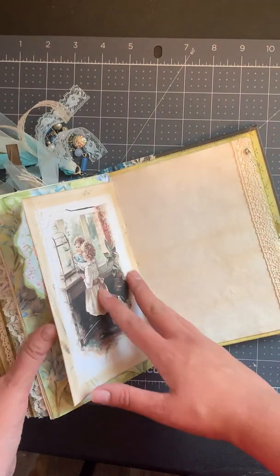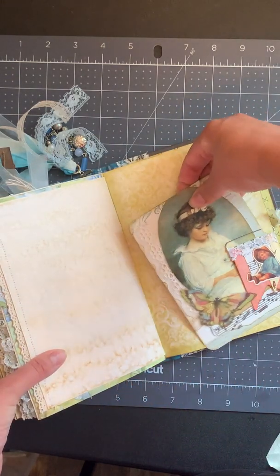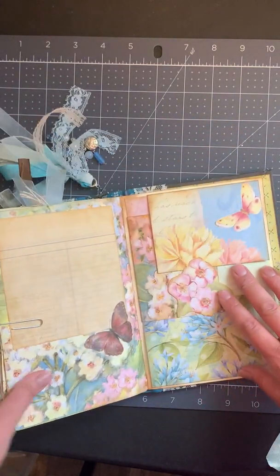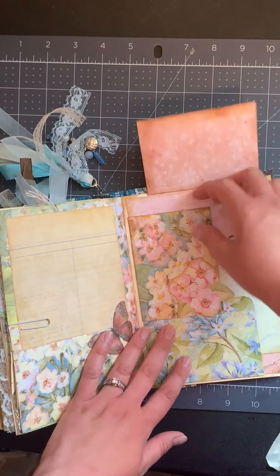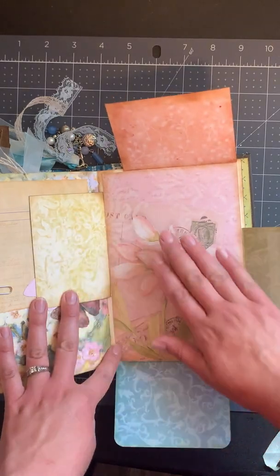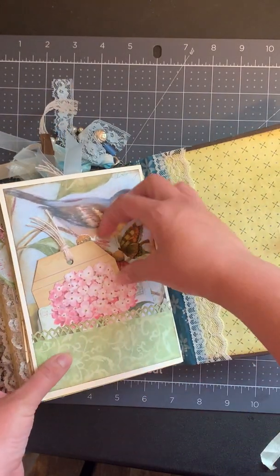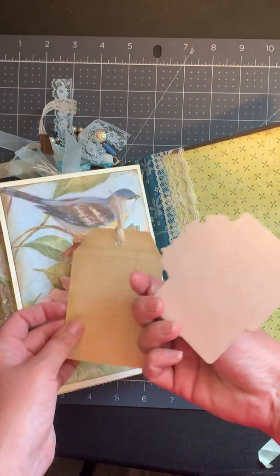There's some more journaling space, another printable, and a little safety pin with some beads. A journal card with a little girl — I just thought it was a very pretty image. And that's another altered paper clip there with journaling space. This page actually flips out in all four directions — this one flips that way, this one flips that way, this one goes down, and that one goes out. So you can journal or write or paste things on all five surfaces, which is kind of fun. It feels kind of secret and hidden.